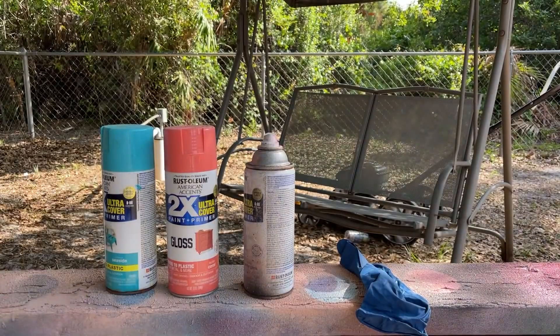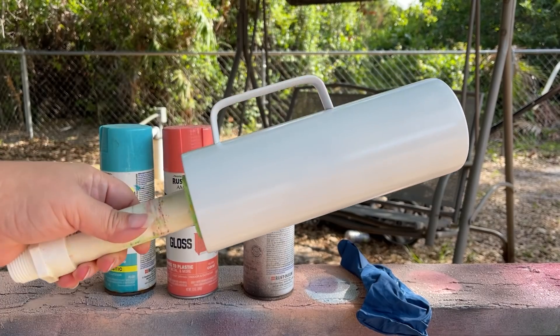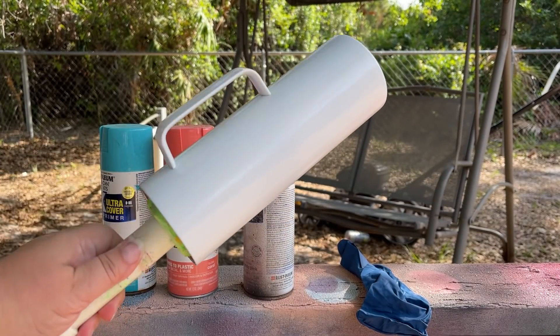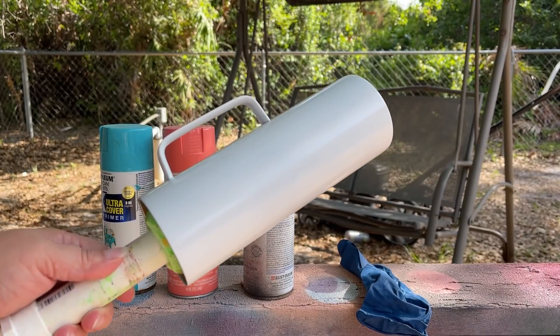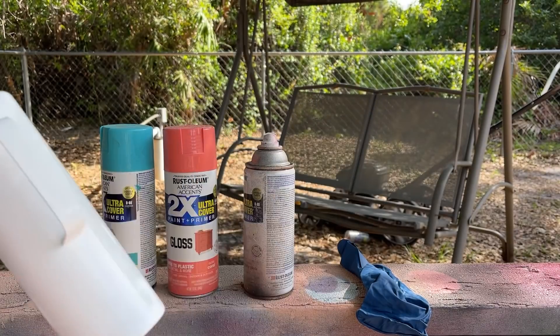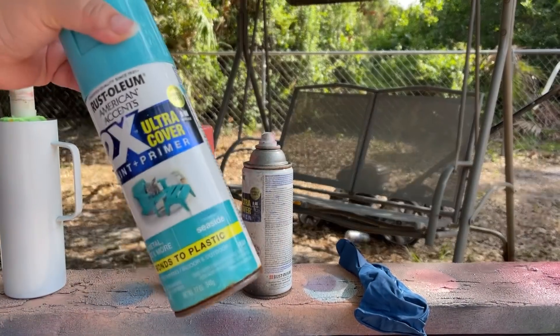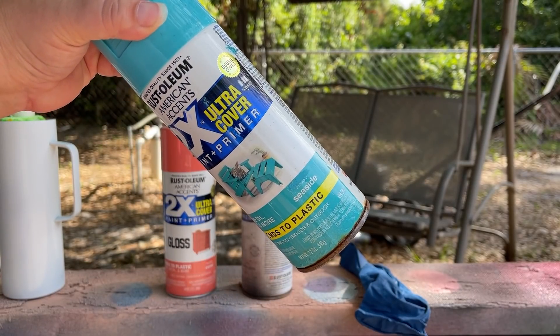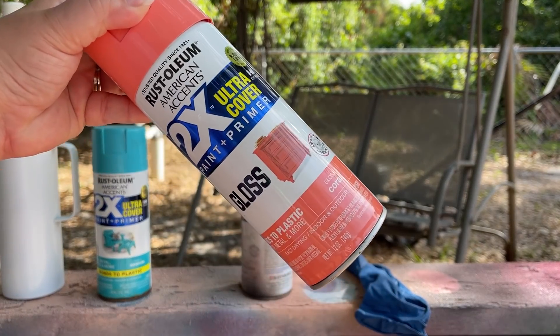We're starting off outside. I have my tumbler here — I've already prepped and primed it. I tend to do that when I get all my tumblers in, just so I can grab them and go. There's no need to pre-paint it white if you don't want to. The colors I'm going to be using today: this one is called Seaside, the next one is this pretty coral called Coral.